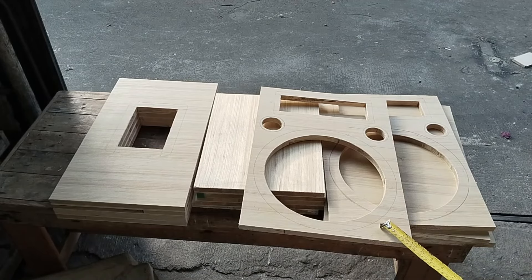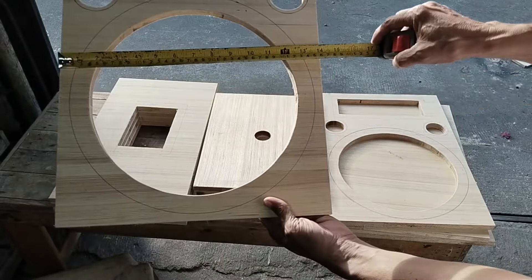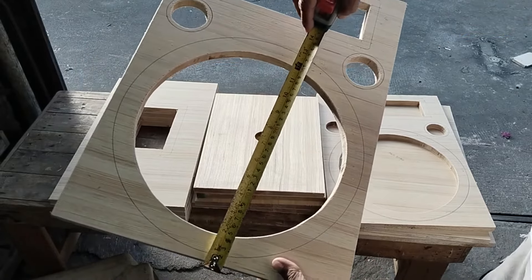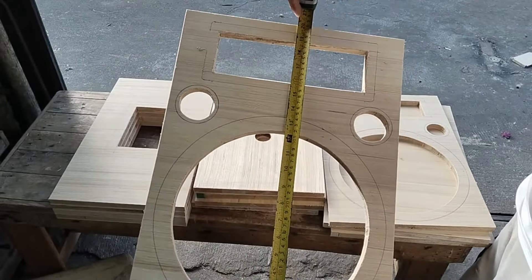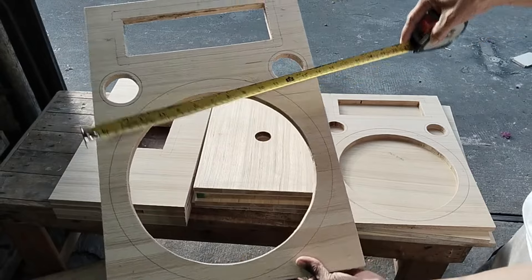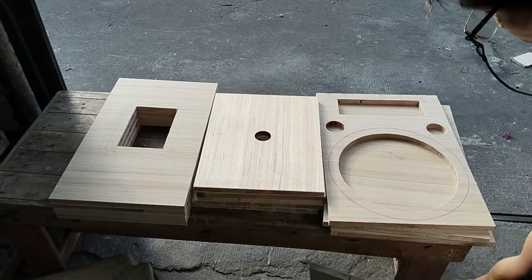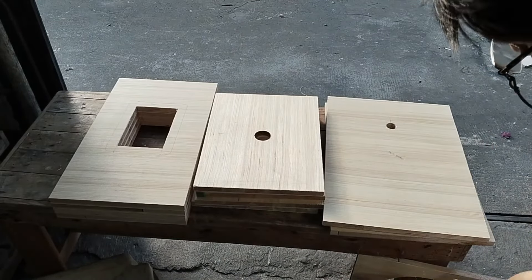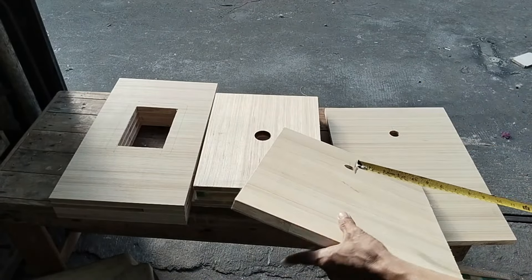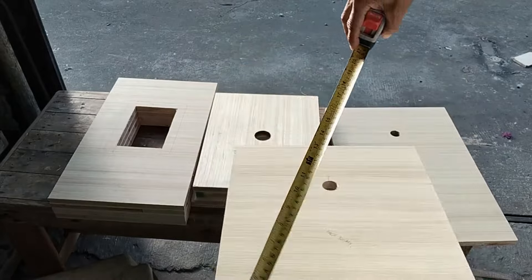So, tara guys. Unahin natin itong front. Sa kanyang front guys, yung kanyang lapad ay 14 inches. Yung kanyang taas ay nasa 20 inches. So, 14 inches by 20 inches. Yung kanyang backboard — so, pares lang guys — yung kanyang backboard ay ganoon din: 14 inches by 20. So, pares lang sila guys, nang front.